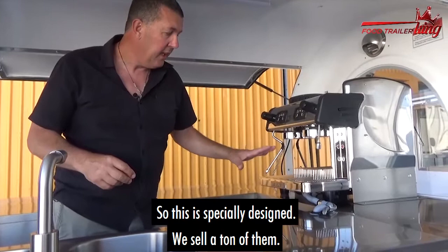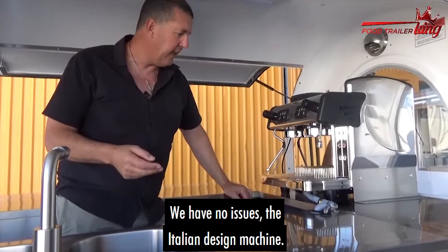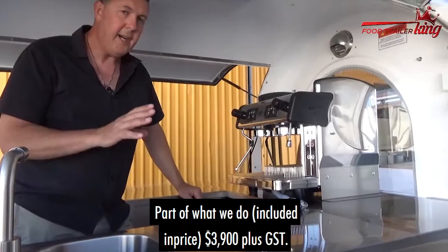Generally it won't trip when it's plugged into mains voltage. So this is specially designed. We sell a ton of them, we have no issues. It's an Italian-designed machine — two-head — with your steaming and frothing and all the bits and pieces.